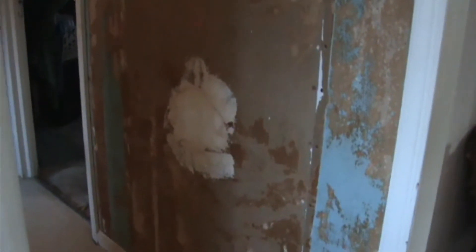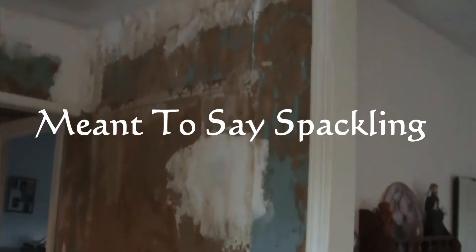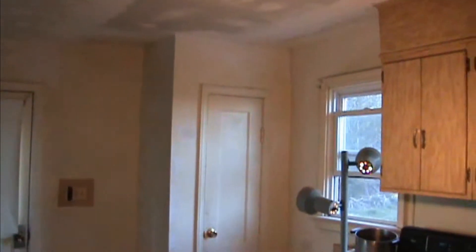Day two — drywall's all nailed up, made sure all the nails were dimpled so I could spackle. I got it all mudded along there all the way up to the wall. Holes are patched there and there, and once those dry, that wall is actually going to get completely skimmed with drywall so I can paint it, because I tore wallpaper off of it.